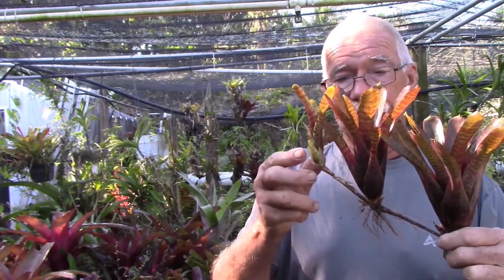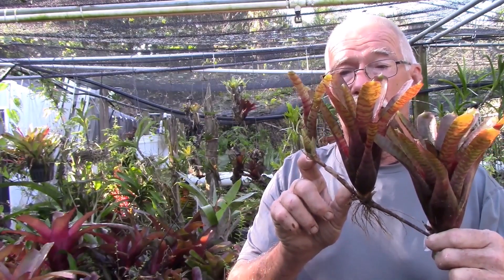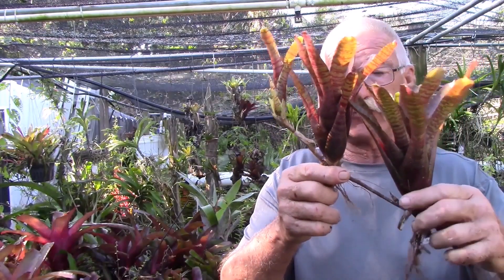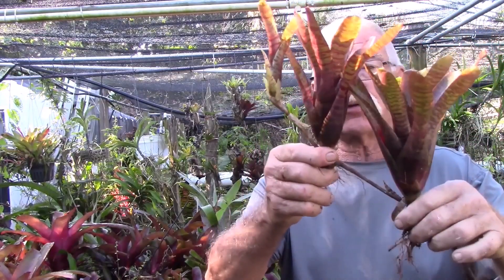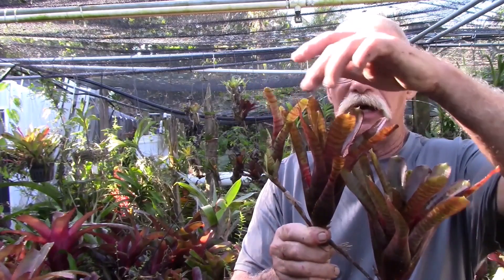Most bromeliads propagate themselves vegetatively by sending out offsets. This is an offset right here — it's called a pup, which is a lot easier to say. Sometimes they send out pups on stolons, and stolons are above-ground rhizomes. That makes this plant right here very easy to attach to a tree. You can see the root systems on the bottom, and it will attach to a tree. It doesn't take anything from the tree — it just uses it as a place to climb, growing straight up and collecting water in the cup whenever you water it or it rains.